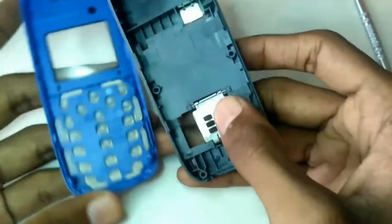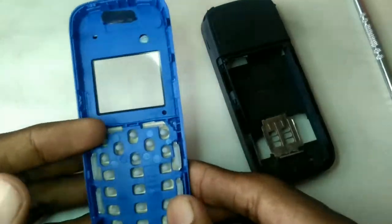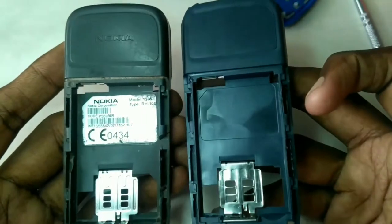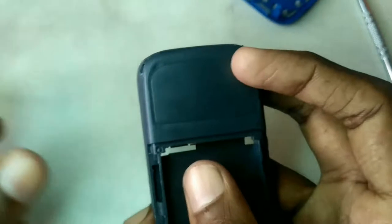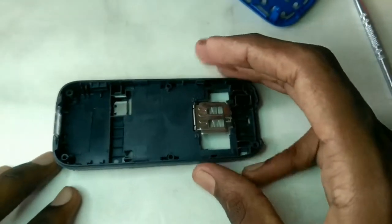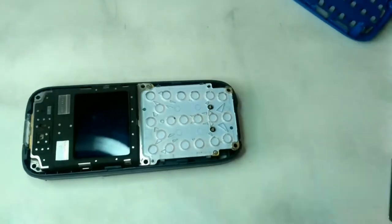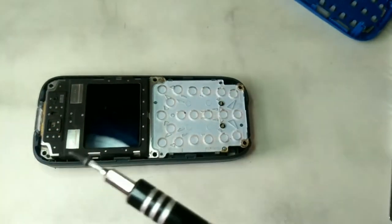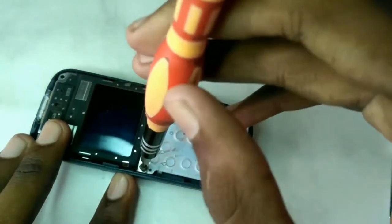We will remove the plastic and build different colors. If you are using black, you can also use blue. If you are using any color, you can use any color. This is an original Nokia — this is a sample. The whole board is used as well. If you are using all screws, you can apply them on the back.